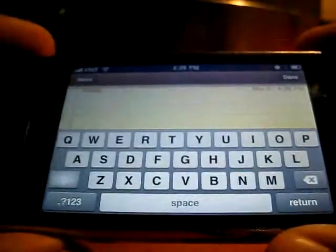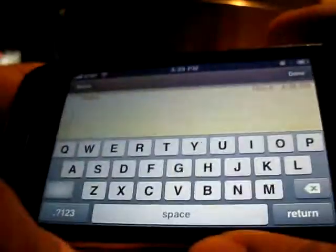All right, so this is for all the people on Twitter who keep telling me that the Droid has a multi-touch keyboard. I'm sitting here using it, and I can tell you it doesn't. So here's an iPhone — here's what multi-touch typing looks like.